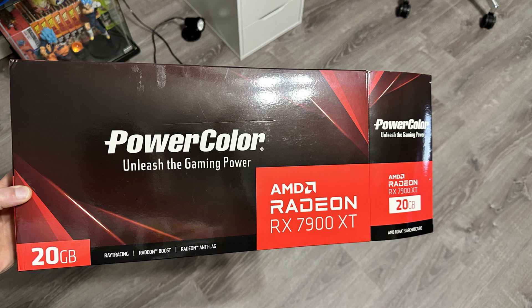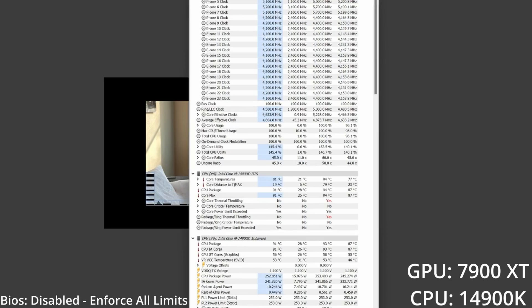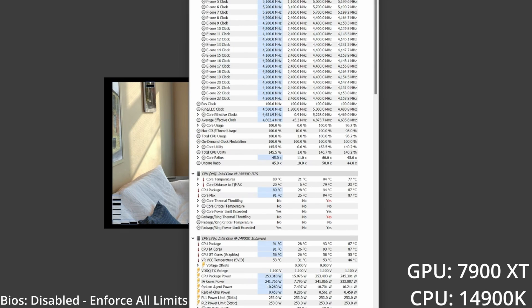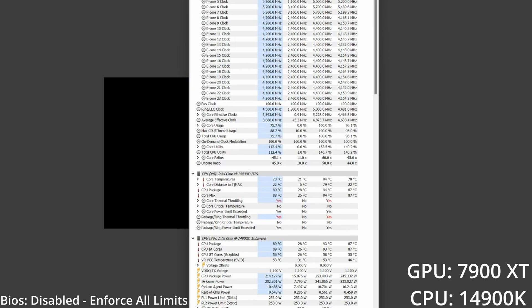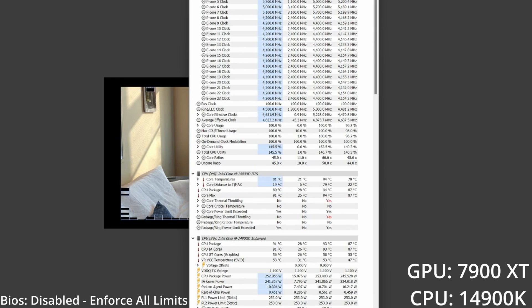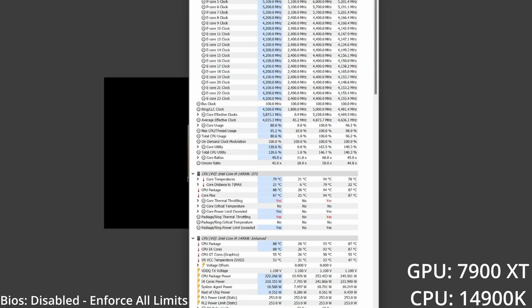Now, the other thing we're changing is the GPU — instead of a 3070, we're using a 7900 XT. I want to retest what I've already tested using 'Disable Enforce All Limits' and see if there's any difference, then also test without it using the standard default off-the-shelf settings. Currently using 'Disable Enforce All Limits,' I've retested the Cinebench multi-core test with the 7900 XT. We've gone up by about one to two degrees compared to the previous video with the RTX 3070 using the same setting. The CPU package is now 93°C instead of 92°C, and the maximum core temperature is now 94°C instead of 92°C. Averages are around 87°C for CPU package and 78°C for core temperatures. CPU package power is capping out at 253 watts, exactly as expected with this BIOS setting.